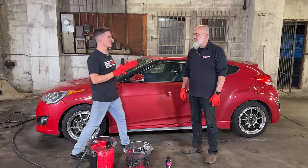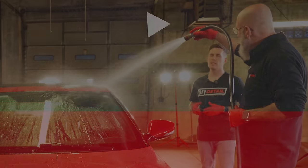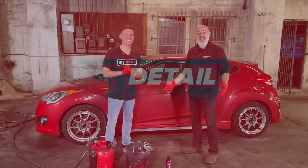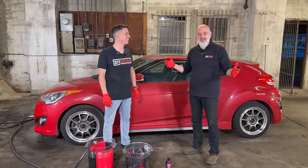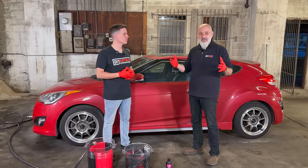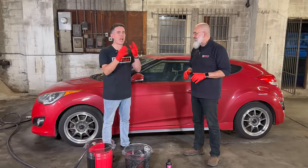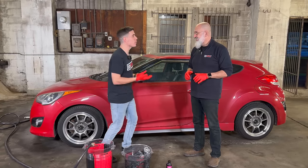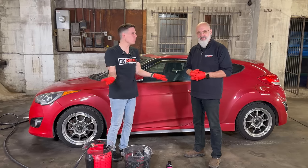Ivan and Nick here — this is DIY Detail, and today we're taking it back to basics. We're in our new studio, which we just moved into to keep videos ready for you guys. Today's topic: how to wash your car with just a hose. We only have the basics, and that's what we wanted to tap into — to help you safely wash your car.